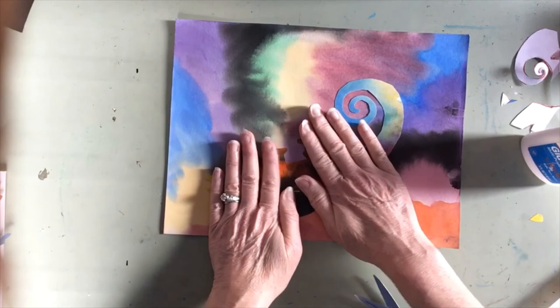And now I have my finished hidden chameleon. I hope you enjoyed that project. I can't wait to see yours. Take care — we'll see you next time.